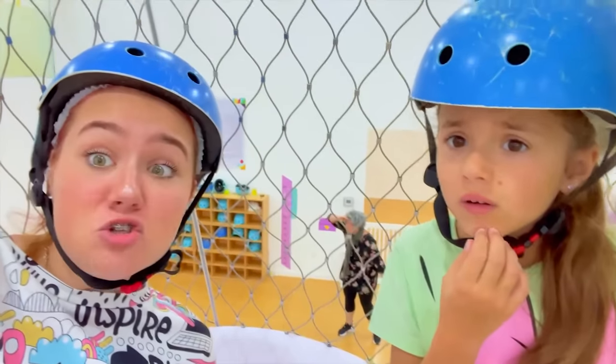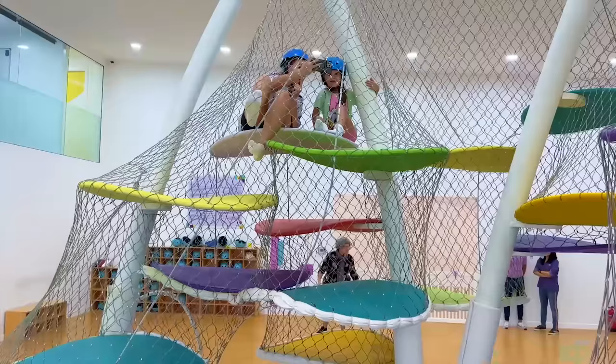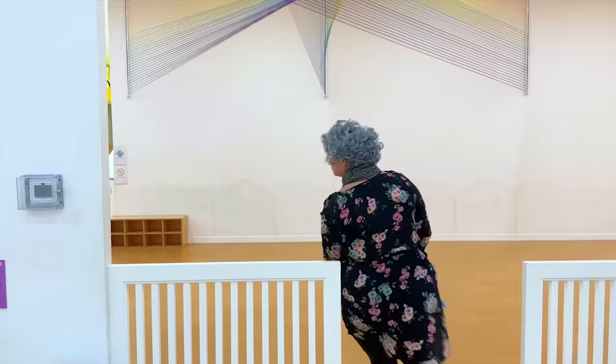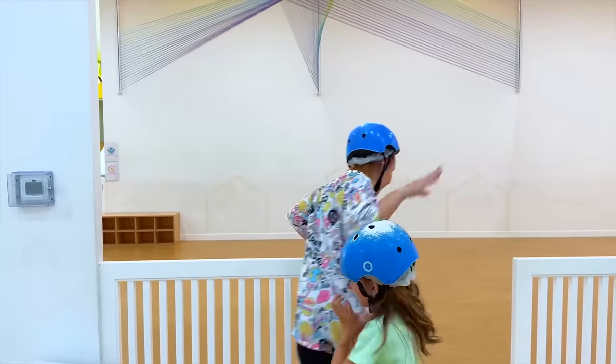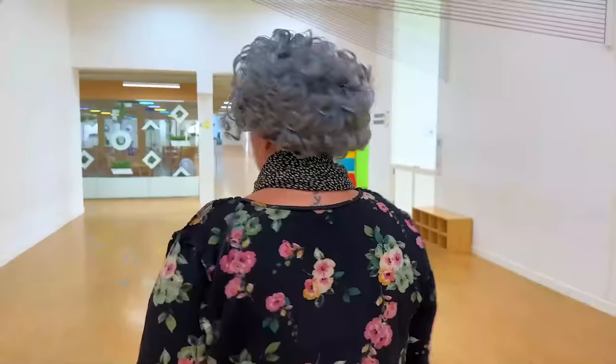Buddy, it's Granny! Shhh! Not here! Ha ha ha ha! Ha ha ha!